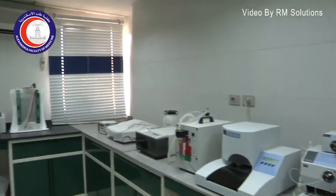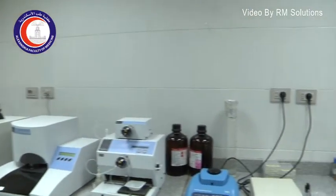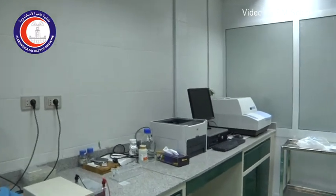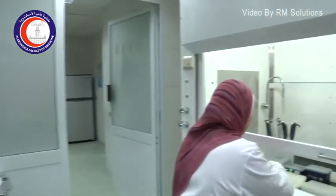This is the Molecular Genetics Lab, which is present in the Clinical Genomic Center in Alexandria Faculty of Medicine, in the new hospital.